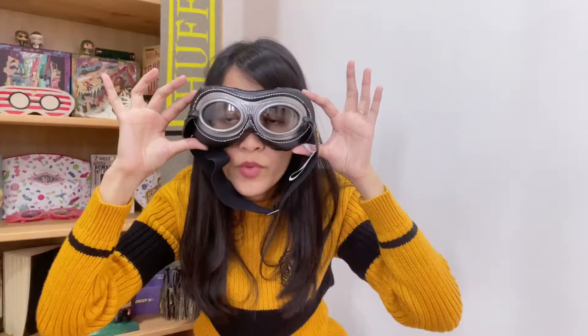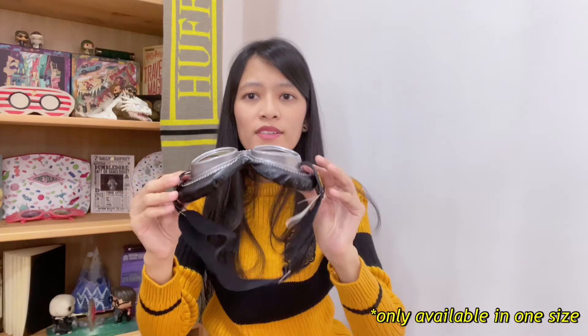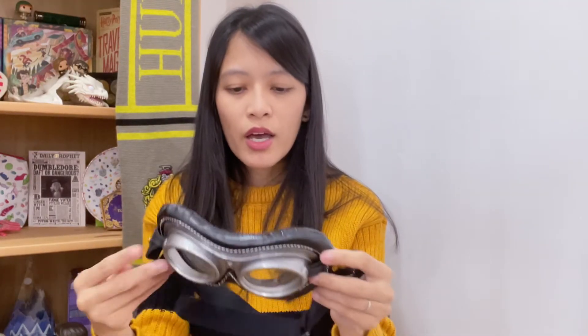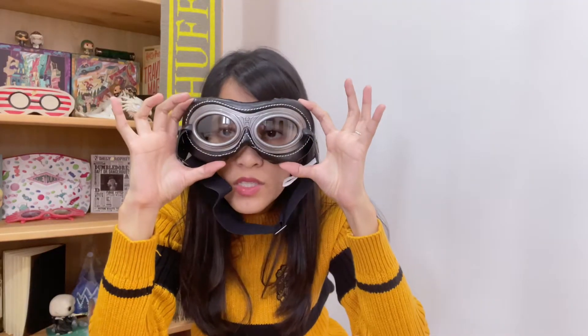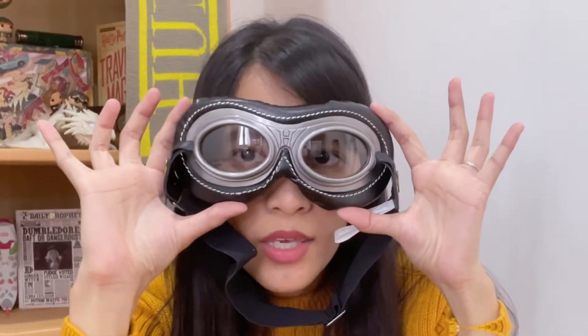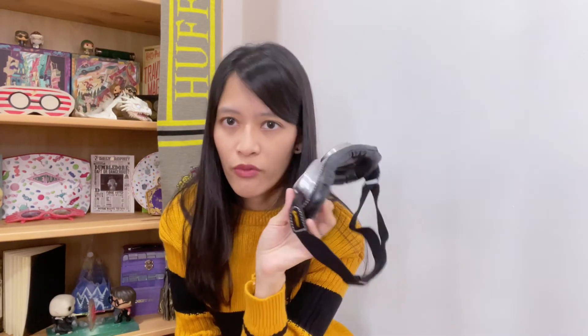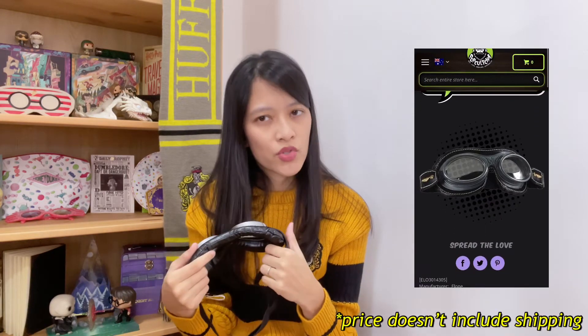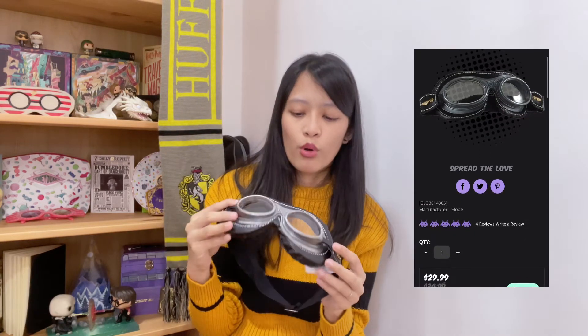It's quite comfortable. They only come in one size, so I think it should be okay for kids and adults, though I'm not sure if it's going to be a bit too big for kids. It was on sale when I got this — it was 30 Australian dollars. I'm not sure if they're still having that sale. Do check them out if you're interested, maybe for cosplaying. Check out Pop Culture Australia.